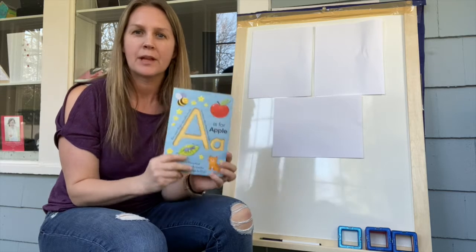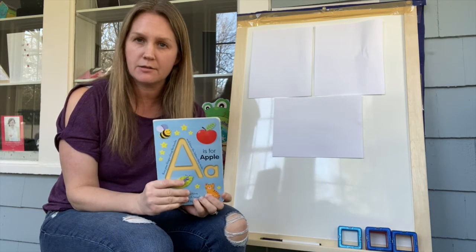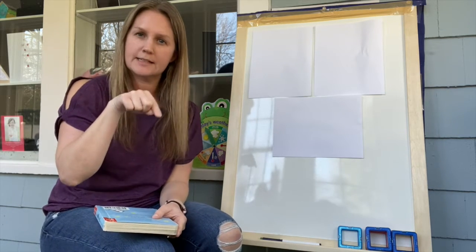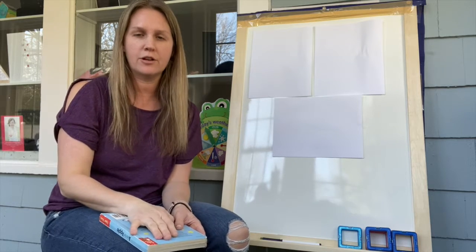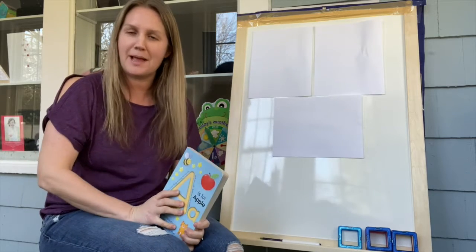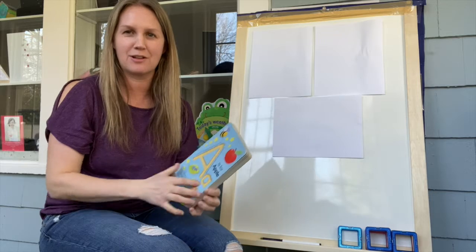Another idea: if your grown-up says it's okay, you can go to the kitchen and get a tray with a little bit of salt, and you can trace your letters in the salt, like we do at school. Whatever your grown-ups prefer for you today. And if you don't have a pen or paper and you just want to trace along with Miss Victoria, you can do that too, just with your finger.